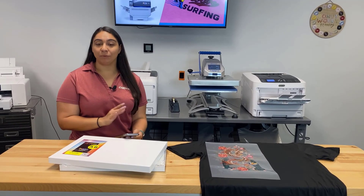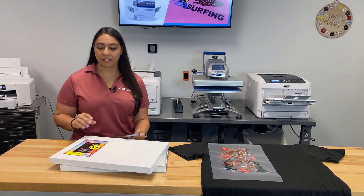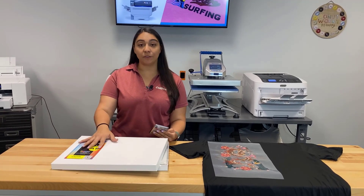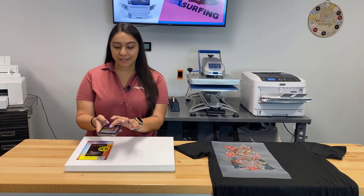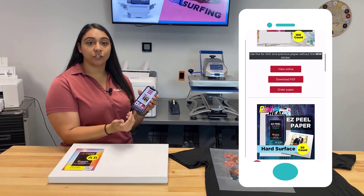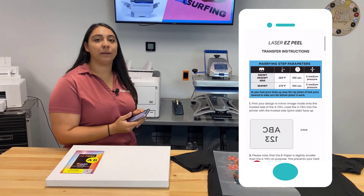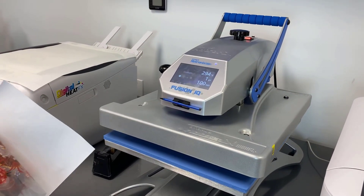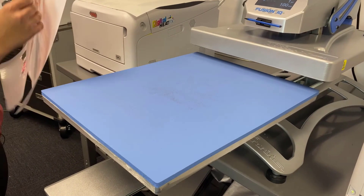Before I move over to my heat press, I want to make sure my instructions are correct and up to date. The great thing about your EasyPeel two-step paper is that right on the box there's a QR code — just scan that with your phone and it brings you to a page with all the instructions for all the different EasyPeel papers. I'll make sure the settings are programmed correctly. Now I have my time, temperature, and pressure for each step programmed into the Hotronix Fusion heat press.